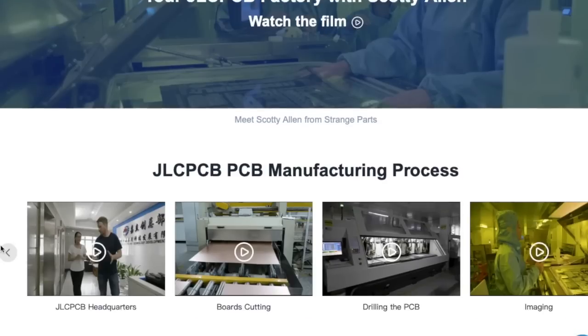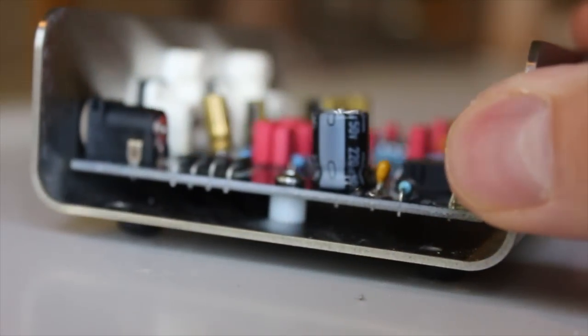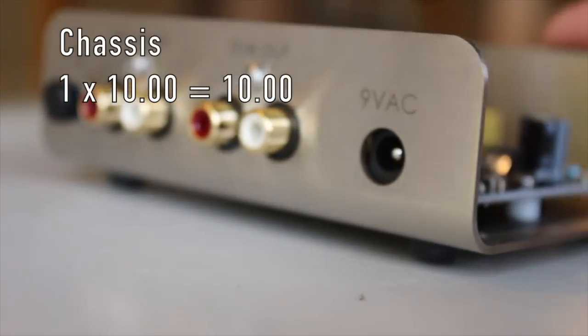The most expensive part of the whole thing is the aluminum chassis, which is also the hardest part for me to price out, but my high estimate is $10.